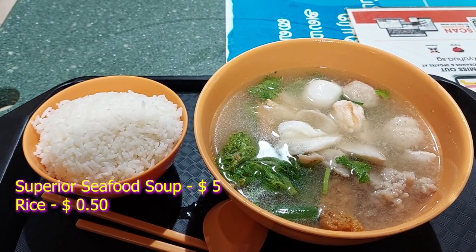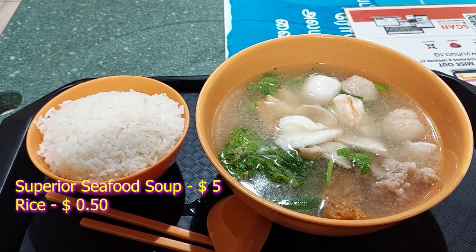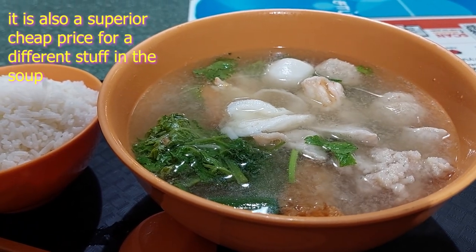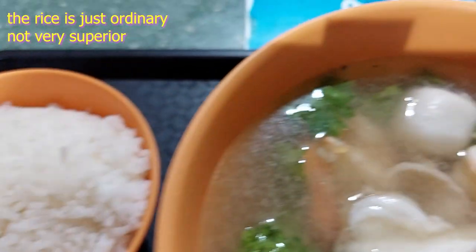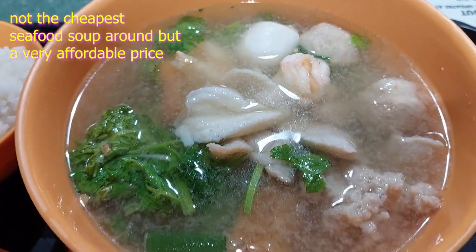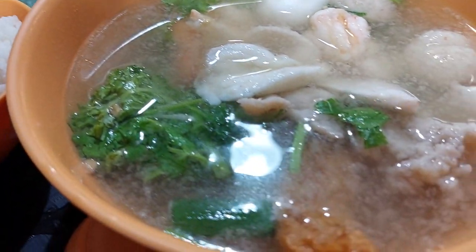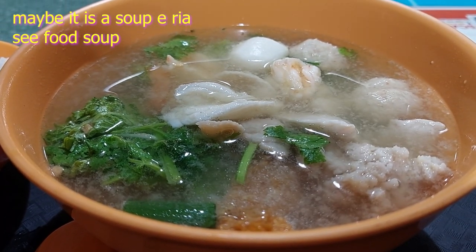So what I got from the store is their superior seafood soup — does it look superior to you? It cost me $5 and an extra 50 cents for the rice. Why is it superior? Because there's a superior amount of seafood in it, together with the rice. Lots and lots of different types of ingredients in the seafood soup, which is why they call it a superior soup.